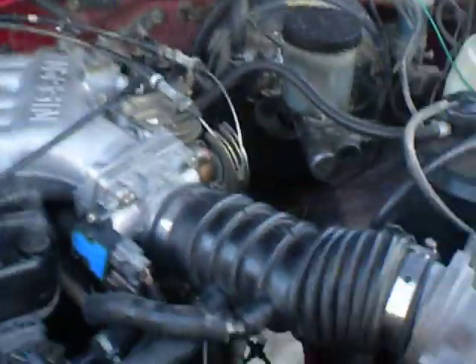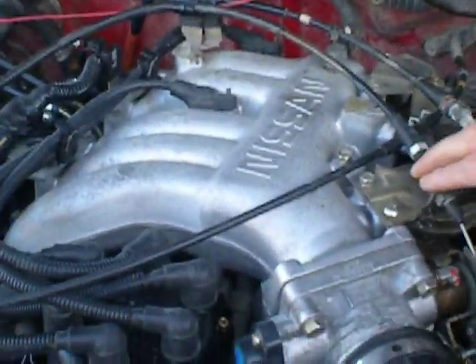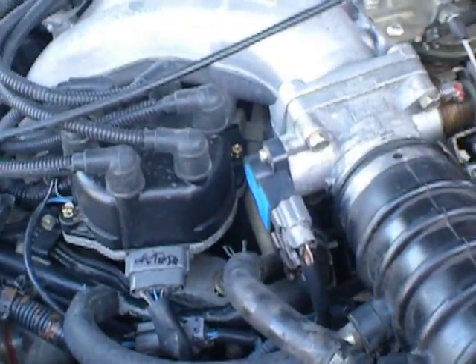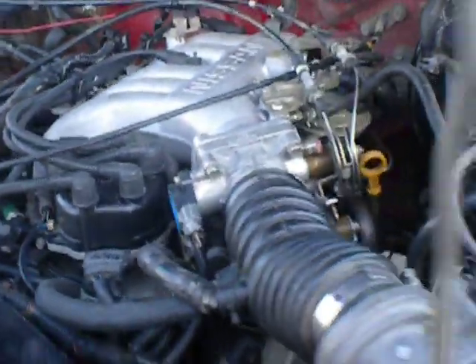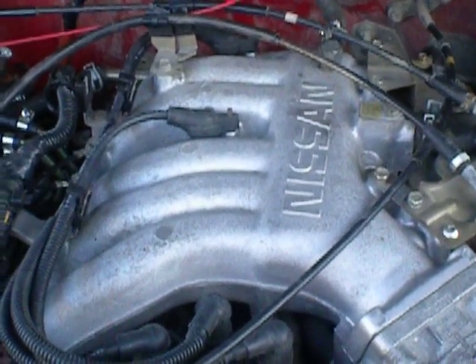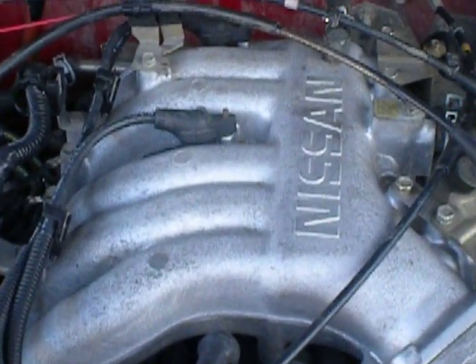It is a bit cold outside right now. I decided to stick with the new VG33 intake manifold bond with it.